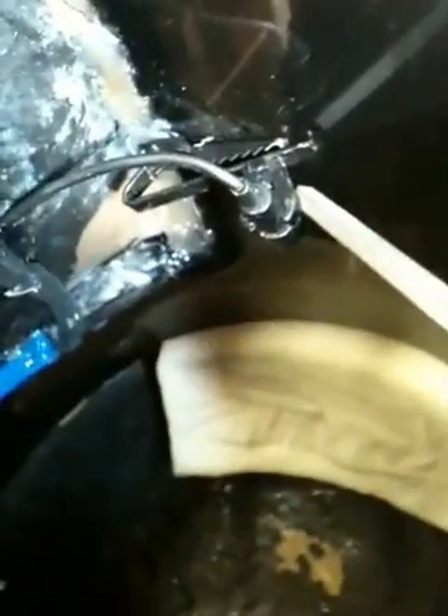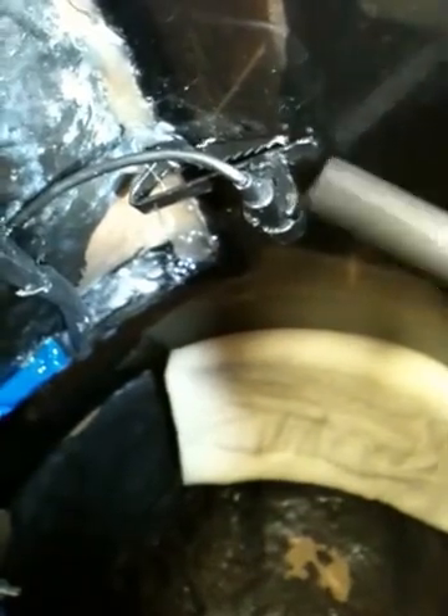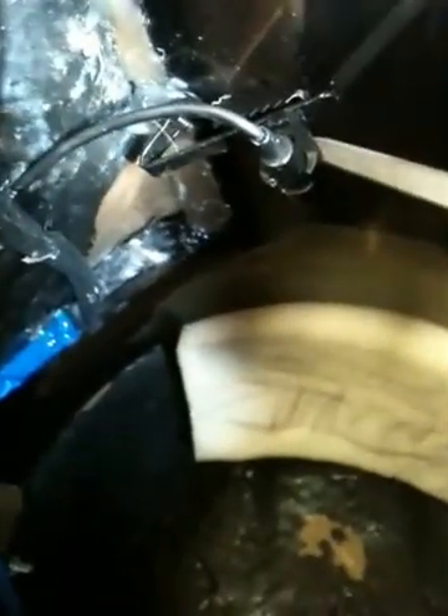This is the microphone that I use. It is powered off a little tiny button cell battery — I think it's like a 1.5 volt. It makes a big difference when you've got a powered mic running into your voice amp. It makes it louder, though it also makes the chance for feedback a lot higher, so I have to dabble with the volume and all that, but it works really well.